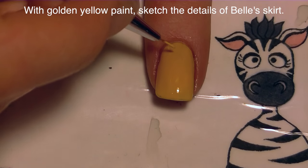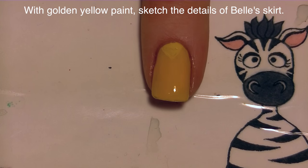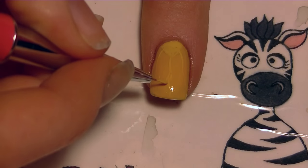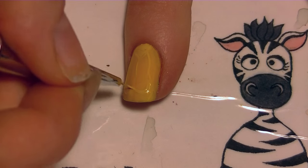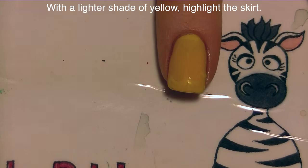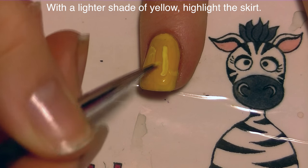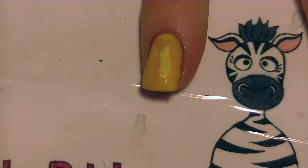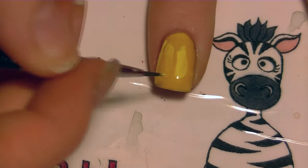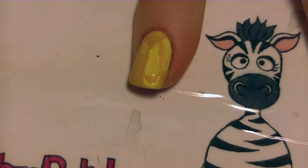On my index nail with a golden yellow, paint one that's just very slightly lighter than the color polish I painted. I'm going to be sketching out the details of Belle's skirt, starting with a triangle at the top of my nail and then adding fluffy looking lines that define the pleats in her skirt. Then I'll add the trim that goes along the middle with that same color. Now with a lighter shade of yellow I'm going to highlight those sections of her dress, covering the entire nail so none of the original color shows through. Then fill in below that section of trim.